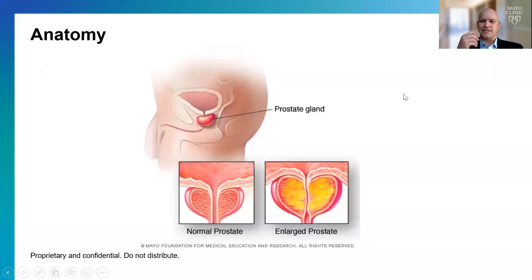The prostate is a walnut-sized gland that sits at the base of the bladder. The urethra runs right through the middle of the prostate. The prostate functions in aiding reproduction, but also has a role in urination — it's closed at rest, and only when we urinate does it open and allow urine to pass through.